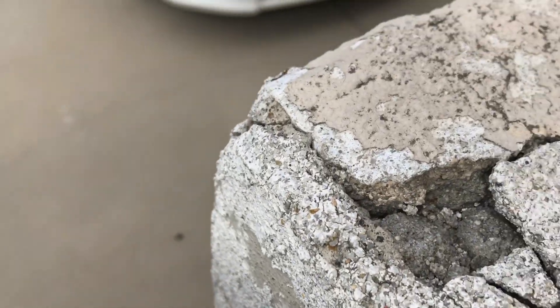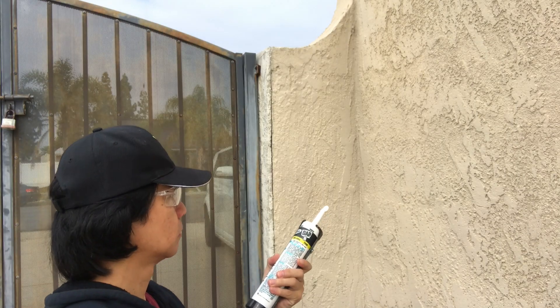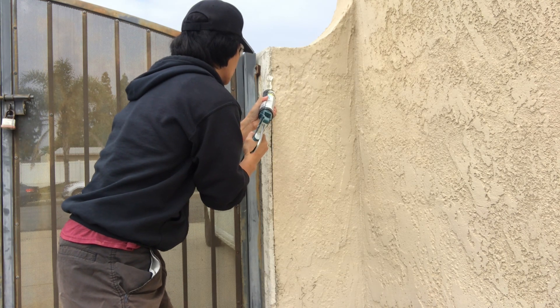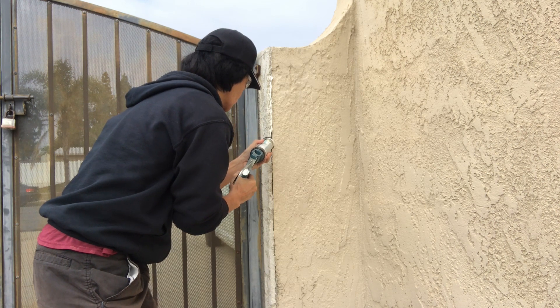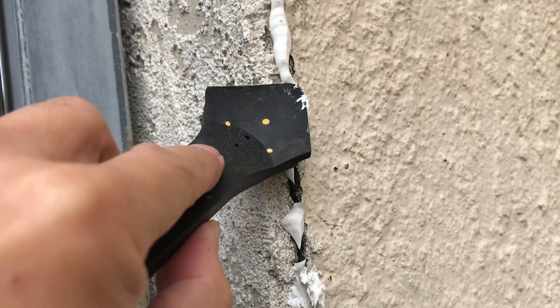When I replaced the RV gate, the guys actually ended up cracking the stucco area. I just left it alone for a while, but now I decided I want to actually repair the cracks and then paint it.